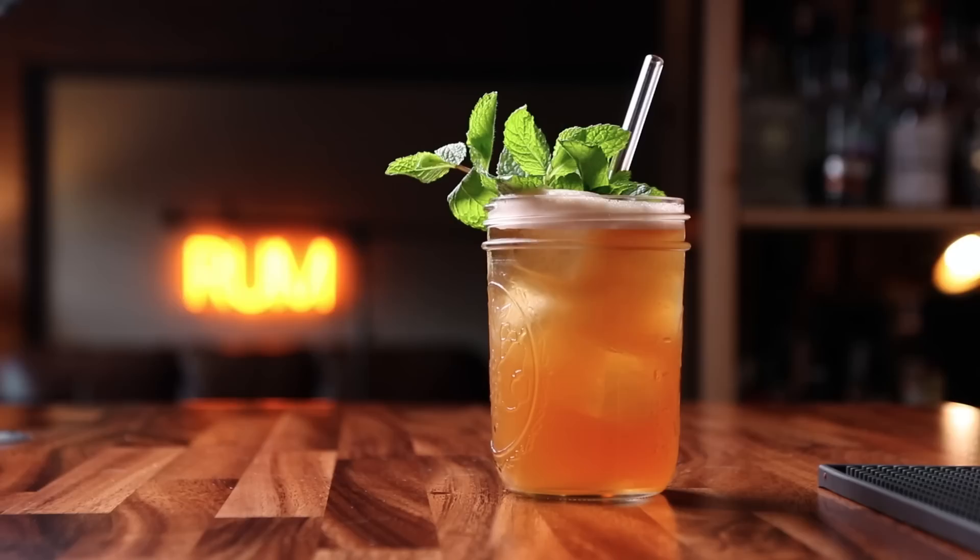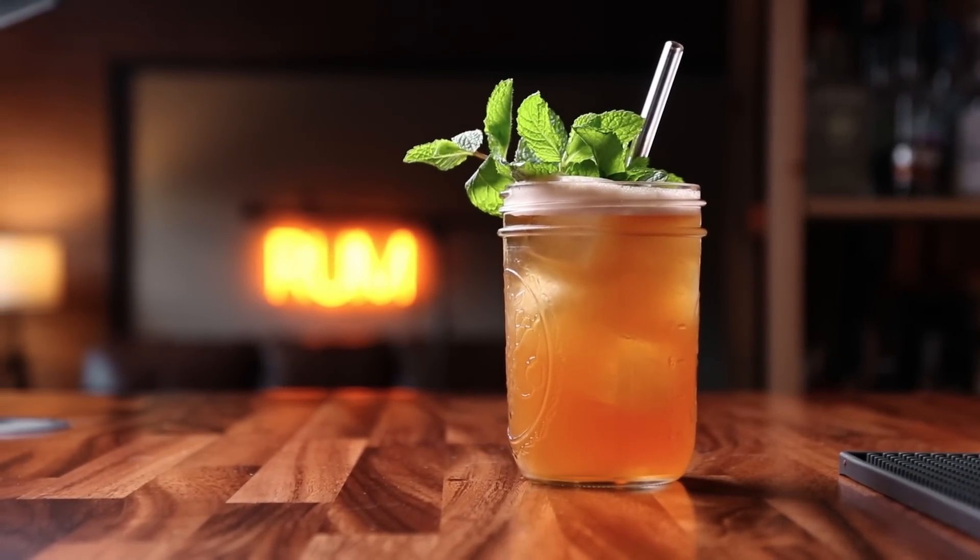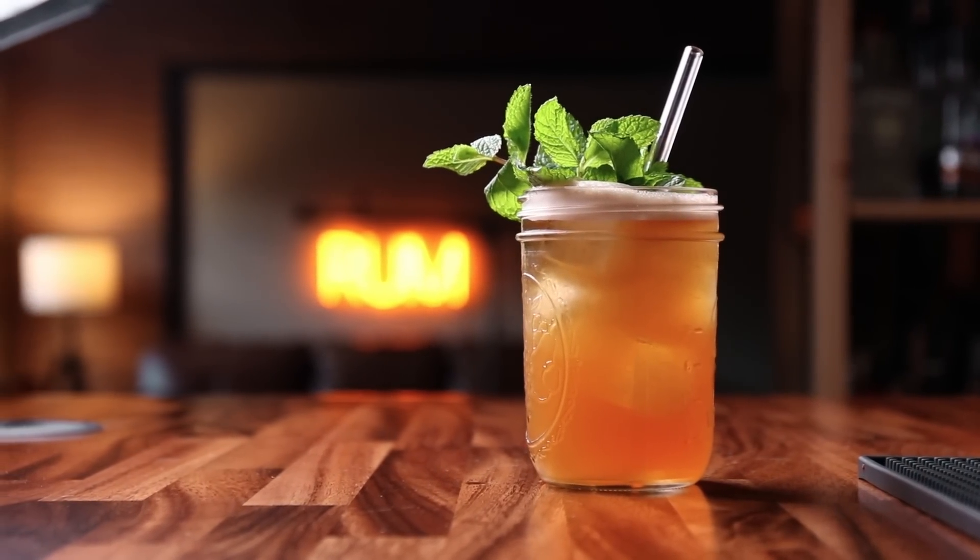Welcome back, friends. It's Anders. Today we are making bourbon sweet tea. This is a recipe that's fun, easygoing. It's going to be perfect for hanging out with your friends, sitting on the porch, enjoying the summer. There's big flavors of bourbon, tea, peach, and then we're going to toss in a little amaro because why not? If you're new to the channel, hit that subscribe button for more sips and recipes, and let's go make bourbon sweet tea.